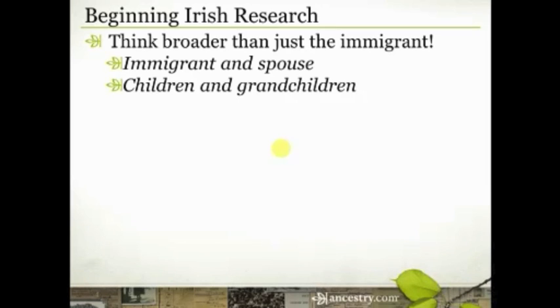Then look at those children and grandchildren. Start to think not just in the context of their children but also those grandchildren. Look for naming patterns — if three or four of the children gave their children the same first name, maybe that's a clue to what one of the grandparents' names might be. Look for surnames given as middle names — that might be a clue to what a mother or grandmother's maiden name is. Doesn't mean that's what it is, but you're looking for clues.